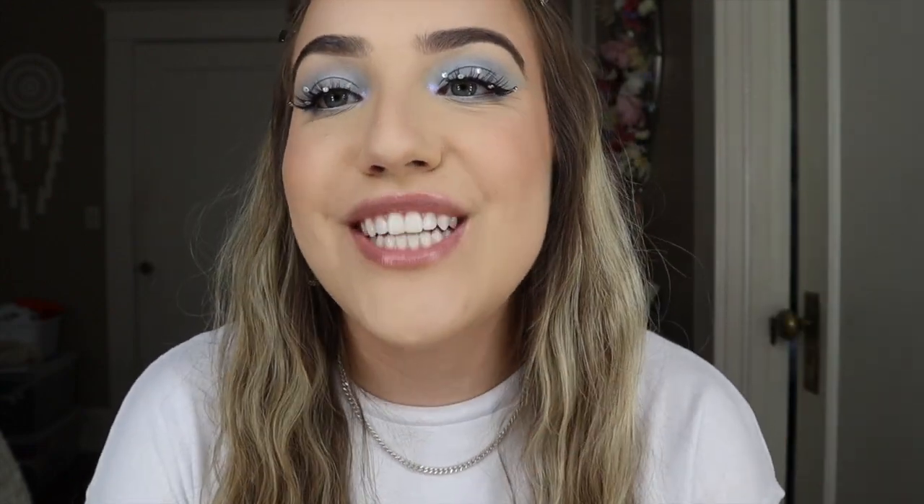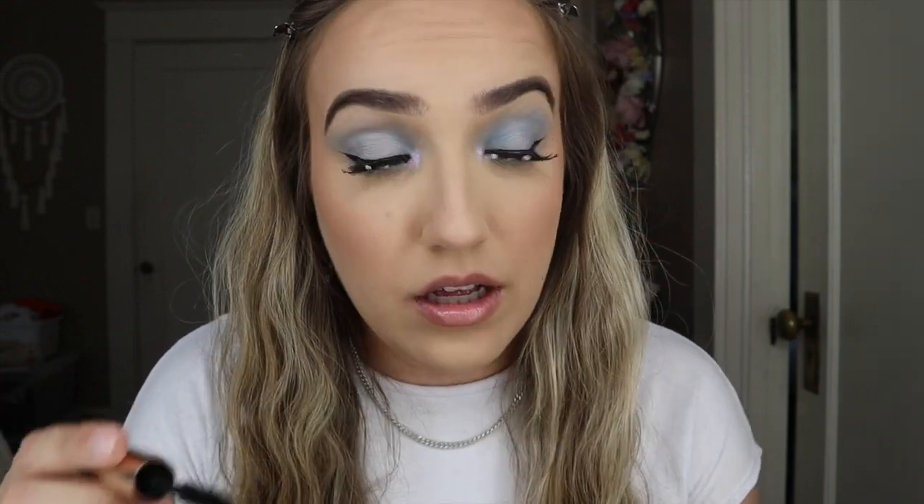My camera died, but while I was charging it, I did my bottom lash line, added some glitter on my inner corner, and put some lip gloss on. Now I'm going to do my bottom lash line mascara real quick. And now I'm going to — what am I going to do? I'm having a major brain fart right now. Okay, I have to do setting spray now. She's not all there today.